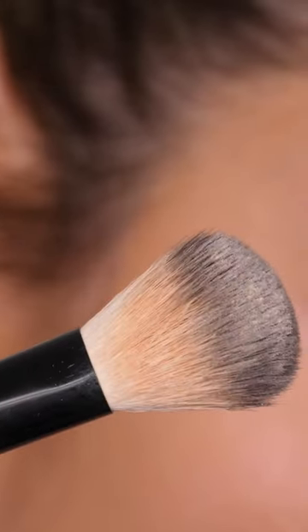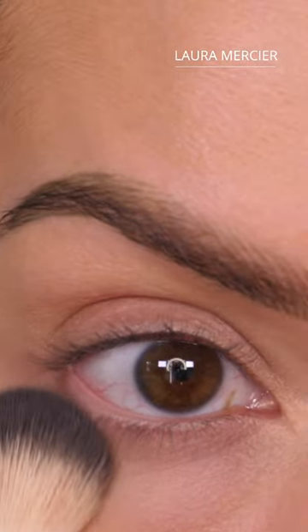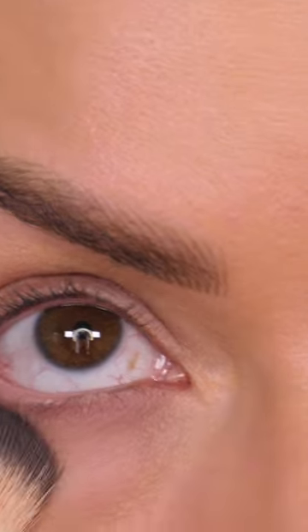On the opposite eye I'm going to apply some of the Laura Mercier translucent powder, looking upwards to stretch the skin and using a patting motion to press it in place so I don't disturb any of the remaining concealer.